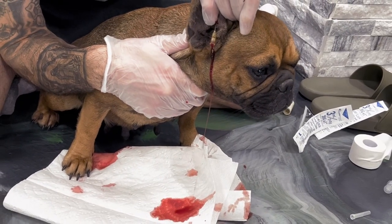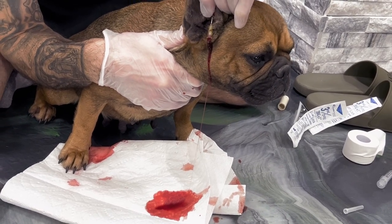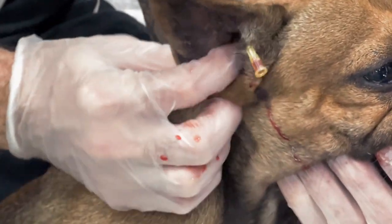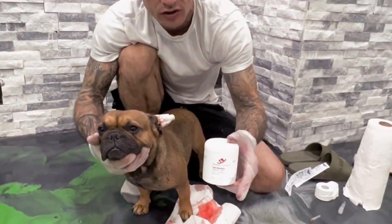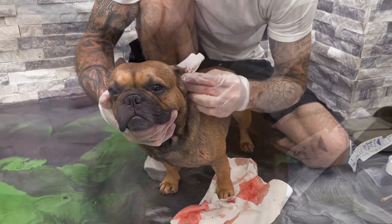I used a clean, sterile, new 20-gauge needle. I lanced it low where the blood was filling up in the ear, and then just gently massaged all the blood out. Taking care of you, little Pecan. You can get these wipes at BigBoneBulldogs.com. These wipes have chlorhexidine in them, which will clean and disinfect the ear. It also has aloe in it, which should give her some relief.